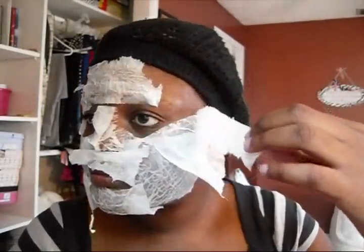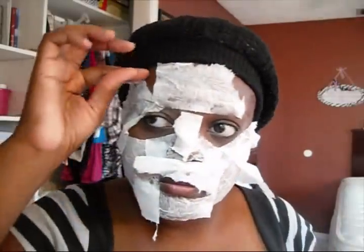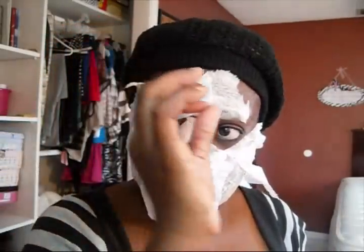Now remove the tissue from your face very gently. All the blackheads and impurities have been removed from the face and the pores have been cleansed.